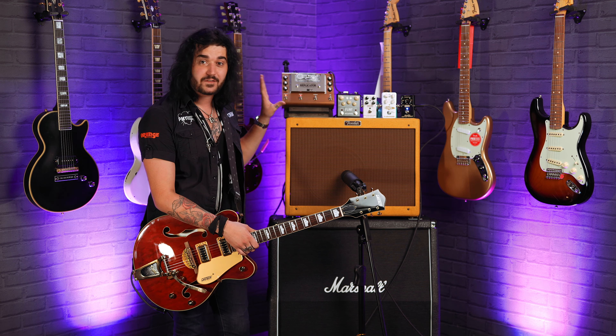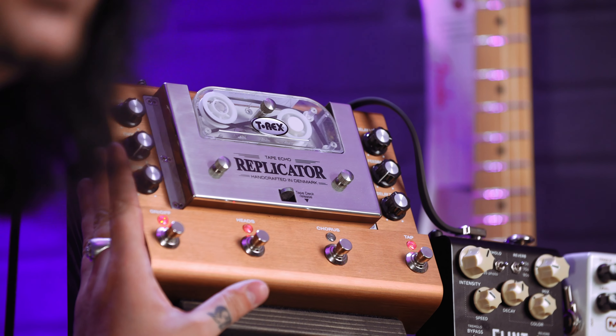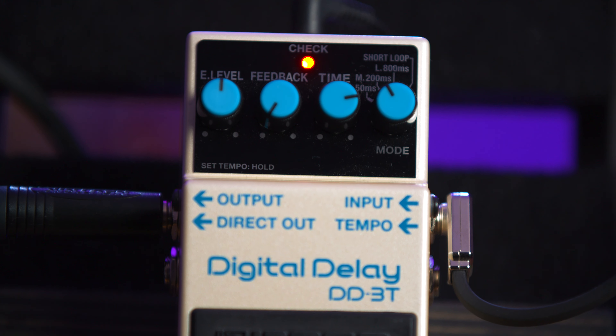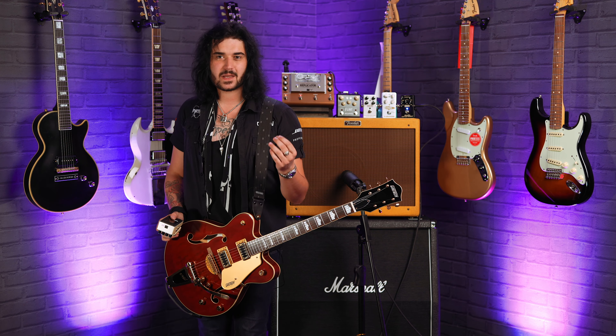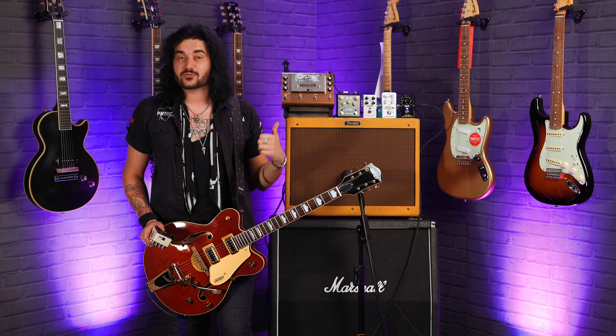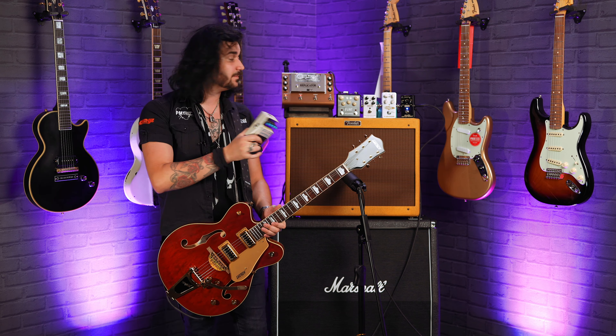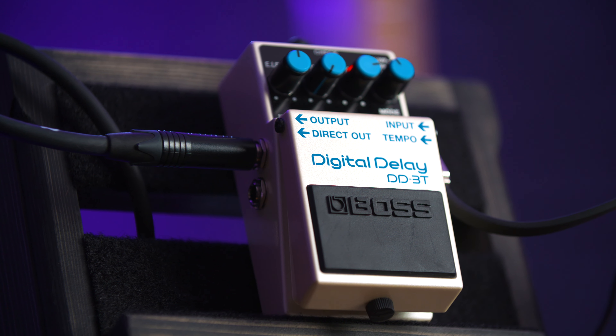This is the T-Rex Replicator tape echo — a big faithful recreation of a tape echo. But I'm not going to use it for this entire video. I'm going to change it to a Boss DD3. Before you rage quit thinking it needs to be tape echo for rockabilly — it kind of does, that lovely warm tape echo needs to be a thing — but I want to make this video suitable for everyone. Not everyone can afford the T-Rex Replicator, so I'm going to rock a slapback echo on the Boss DD3T, the new version.